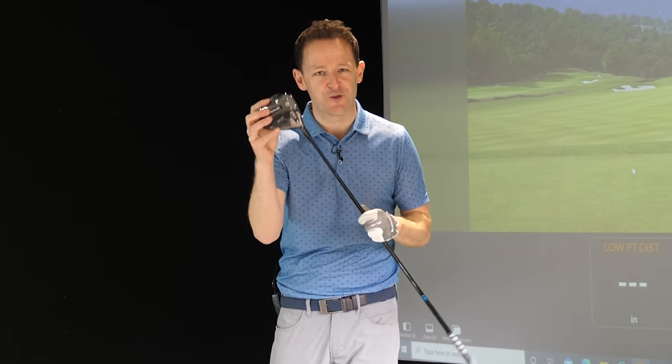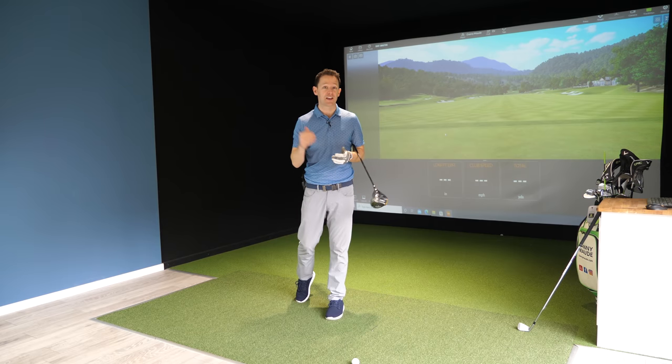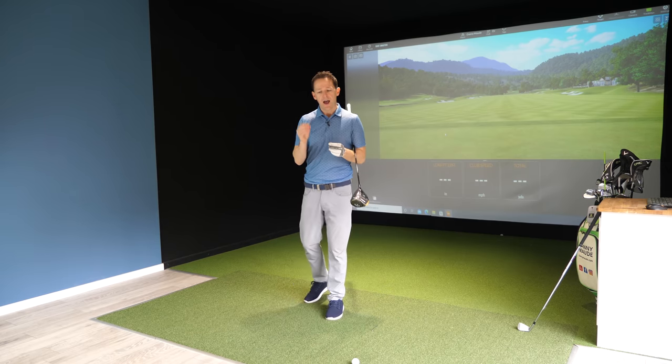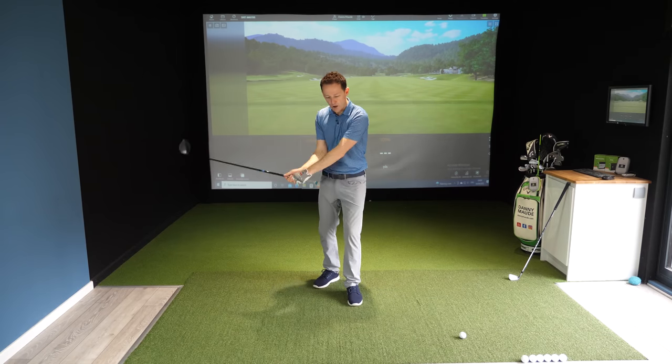Hey everybody, Danny Moore here, thanks for joining us. How often do you try to add more distance to your driver by adding some more speed, but all you find is either your slice just gets bigger or your hook gets bigger? How do you add that speed but maintain the control? To do this, you're going to need to learn how to square the club face at impact.